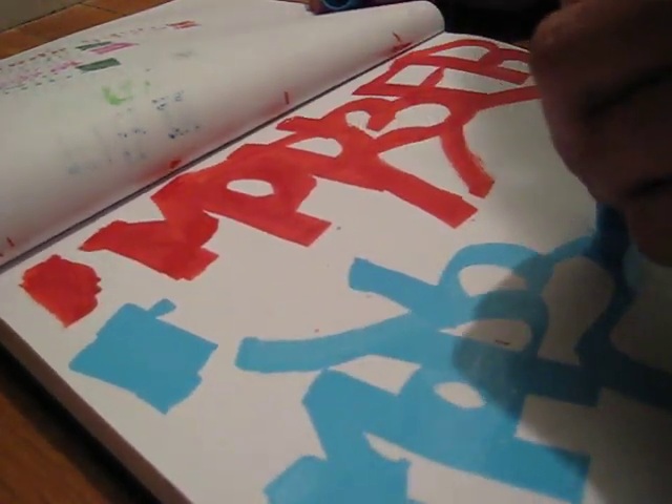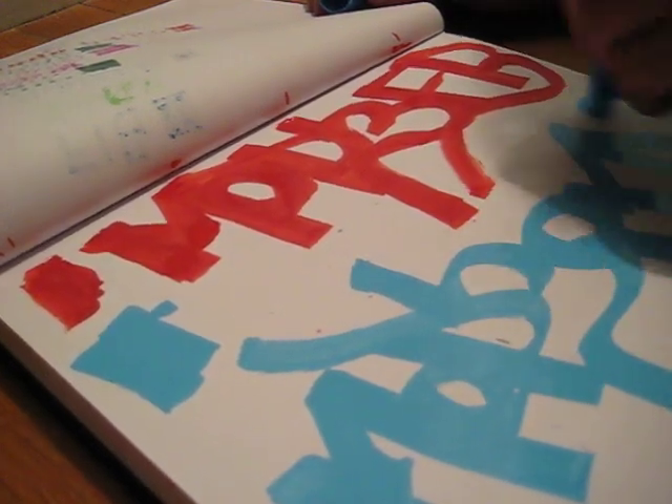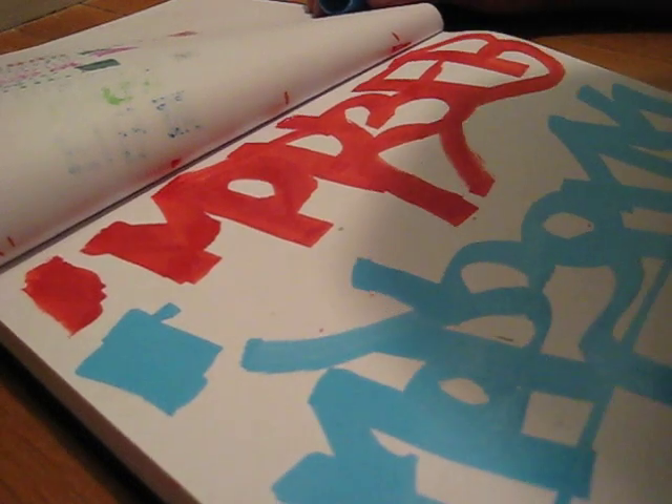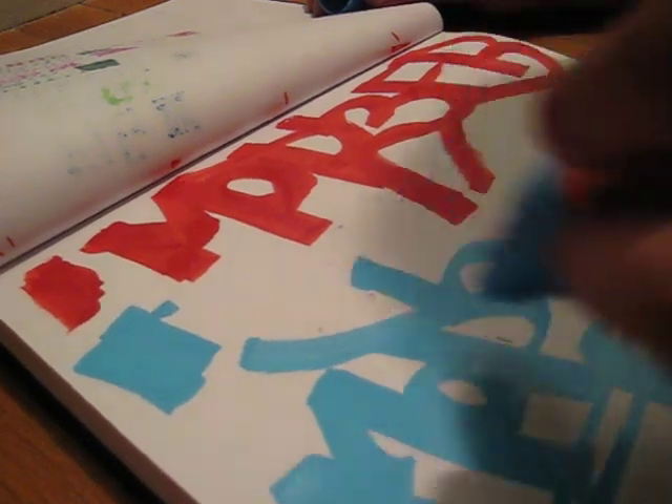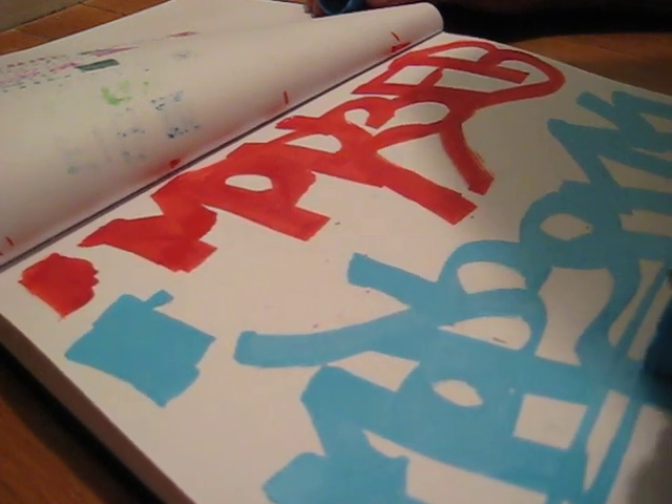This one is actually working less streaky than the red does. Look at the lines — you can get some pretty good lines out of this.